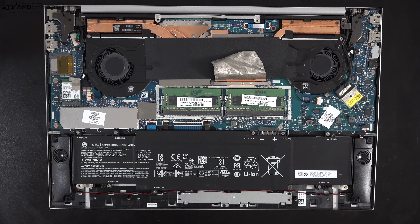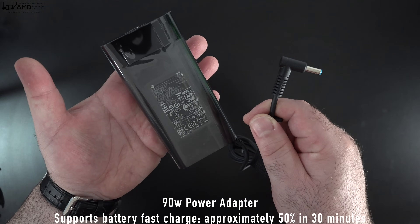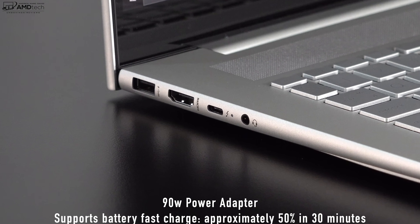The HP Envy 17 sports a 55-watt-hour battery, and I got 6 hours and 48 minutes on my continuous web surfing test over Wi-Fi at 150 nits. Considering the 17.3 inch 4K UHD display, that's not too bad. Real-world mixed usage will get you anywhere from four to five hours depending on what you're doing. The included 90-watt barrel pin connector AC adapter takes about an hour and 45 minutes for a full charge, and you can also charge via the USB 4 Thunderbolt 4 port.